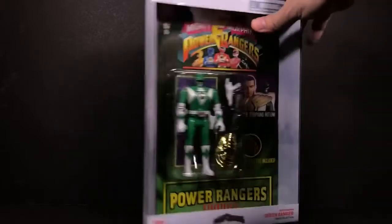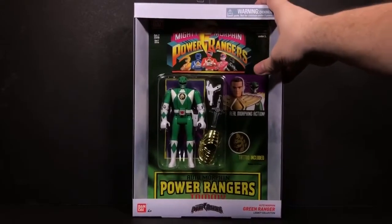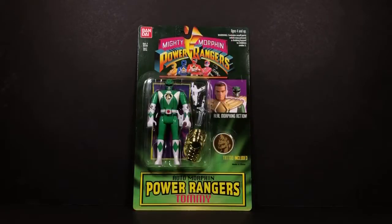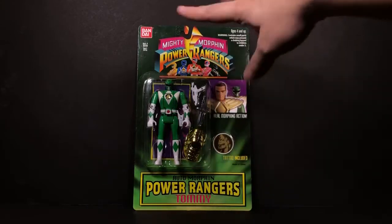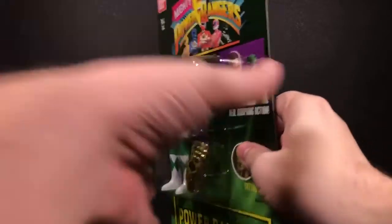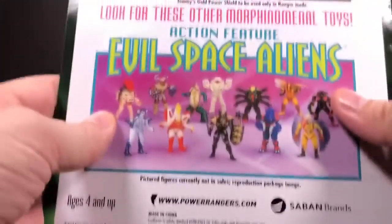1994 — I didn't know that, okay. So let's go ahead and get this packaging open to check out the inside. Here's the Green Ranger Tommy's inner packaging, and this is what you get.